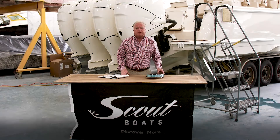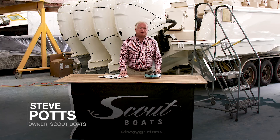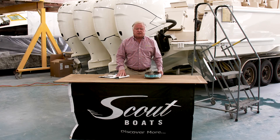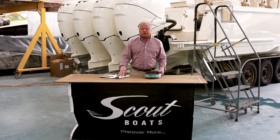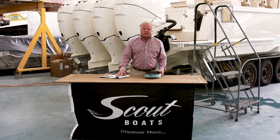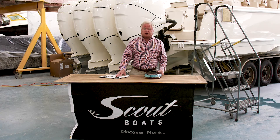I'm standing in plant C at the stern of one of our flagship models, the 420 LXF, and what I wanted to do is take a few moments to explain what the differences are in our methodology and what's the norm in our industry. There's a lot of customers told a lot of different things about methods of building boats, but Scout is truly unique in both the materials we use and the process that we use to apply those materials.